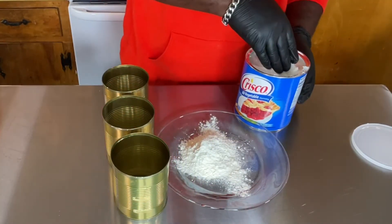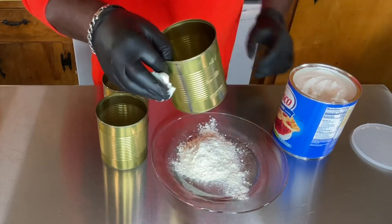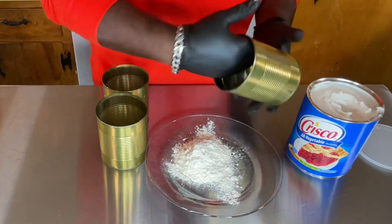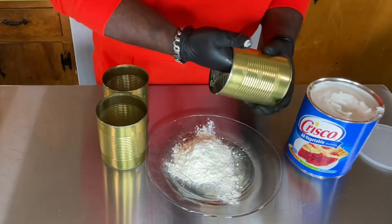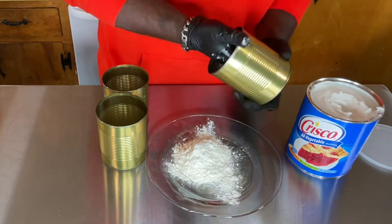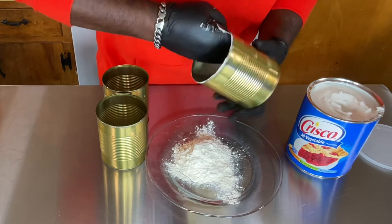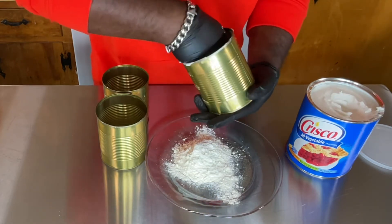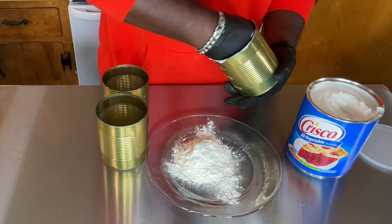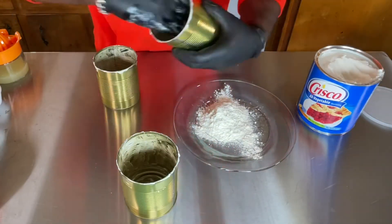The first thing I do is oil down my cans. I use good old Crisco vegetable shortening — that's what I use to make sure nothing sticks, because shortening is the perfect thing to use when you're baking. I go all the way around these cans on all sides and make sure you hit the bottom and the corners really good, because you do not want this batter to stick. You're more than welcome to add a little bit more to make sure everything is just right.